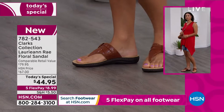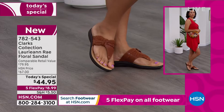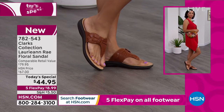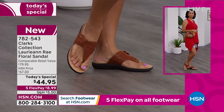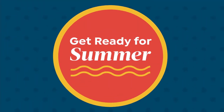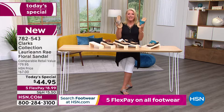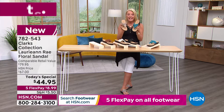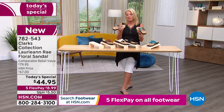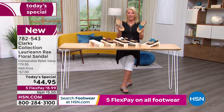At midnight we launched a brand new Today's Special. We knew this was going to be a really good one because we all need great sandals. Clark's retail at $80 — that's what I paid for my Clarks I took to Greece. If you go to the Clark's store and they were available, they would be $80 sandals. You would love them so much you'd pay the 80 bucks. But they would not have five FlexPay.